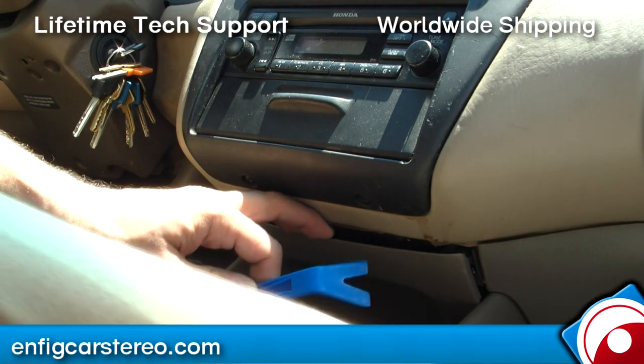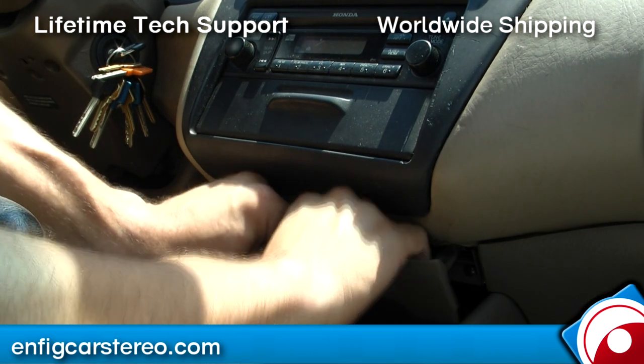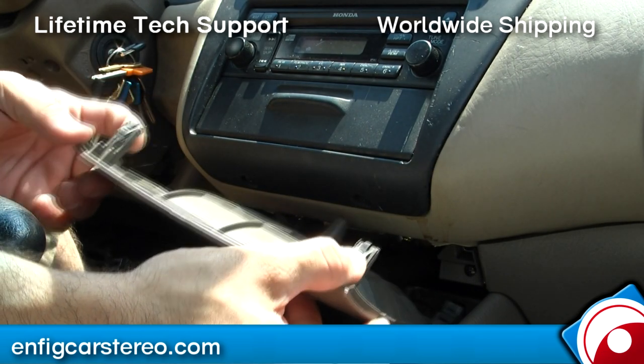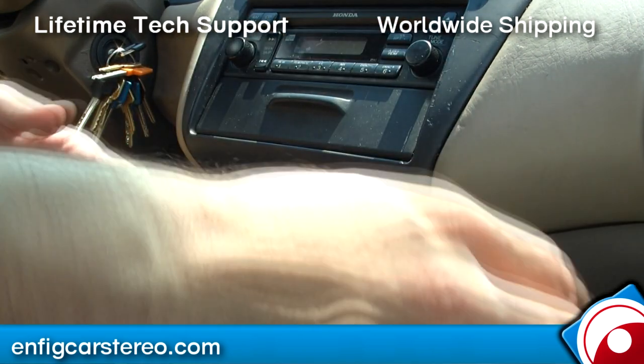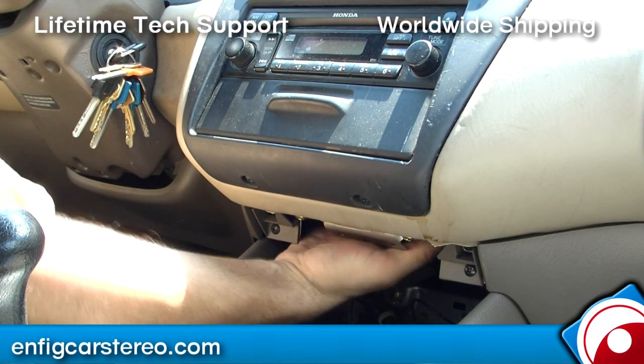You've got two little clips over here. Once you get that out, you're just going to go in there and kind of pull forward. Once you do that, you'll see there are two clips on top and two clips on the bottom, so you're pretty much just pulling forward.